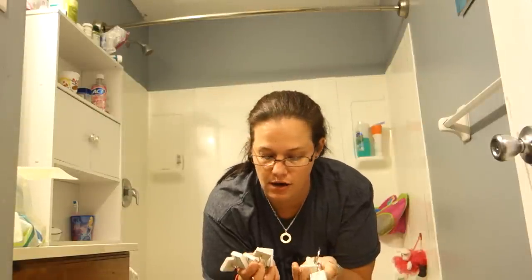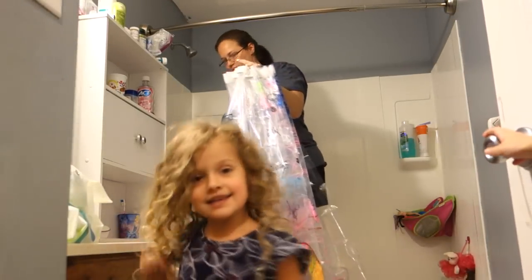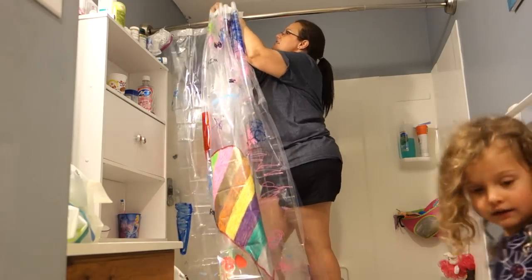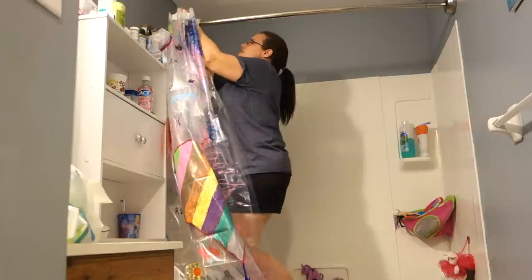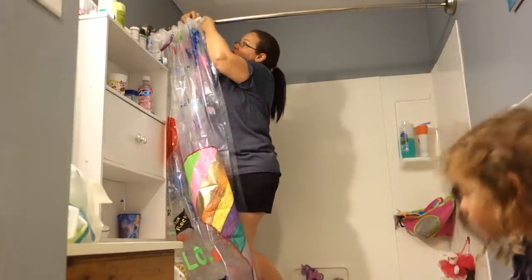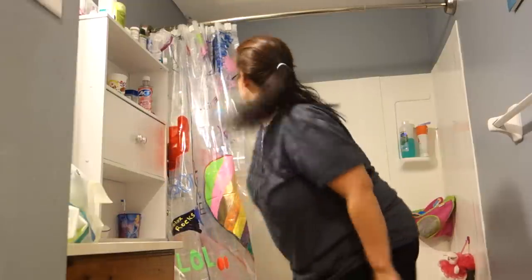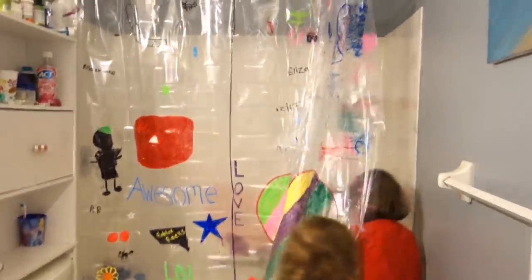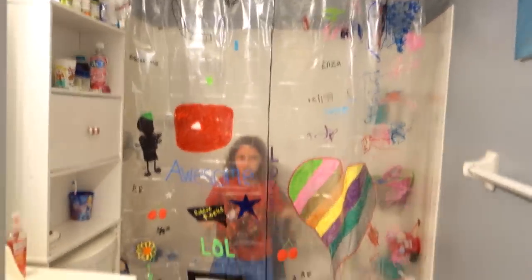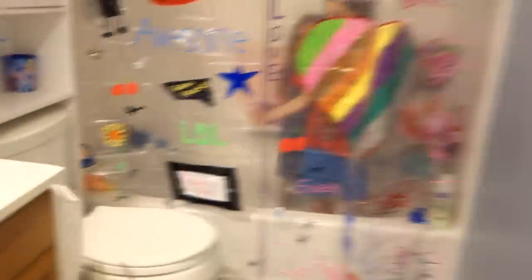We'll get the rings with the other liner ready and we'll come hang it up. You ready? Let's see how it's going to look. I'm going to try and keep it like this until it's all on. I don't know how long we're going to keep this clear liner part of it — that may be getting changed out very soon. But there's our new shower curtain. I can see you. I love it though — that is so cool. You guys did such a good job.